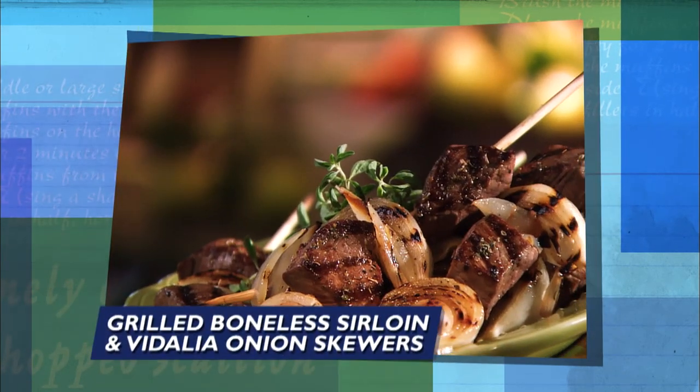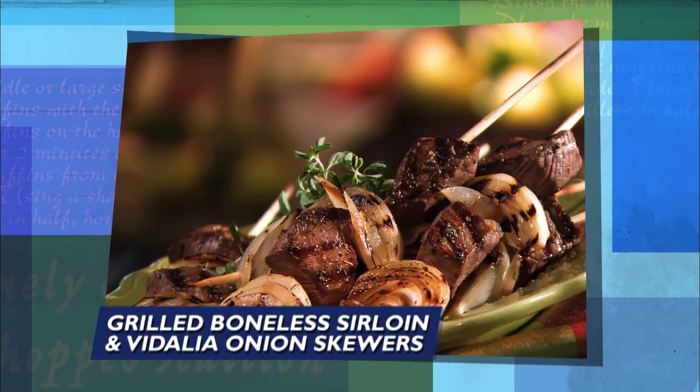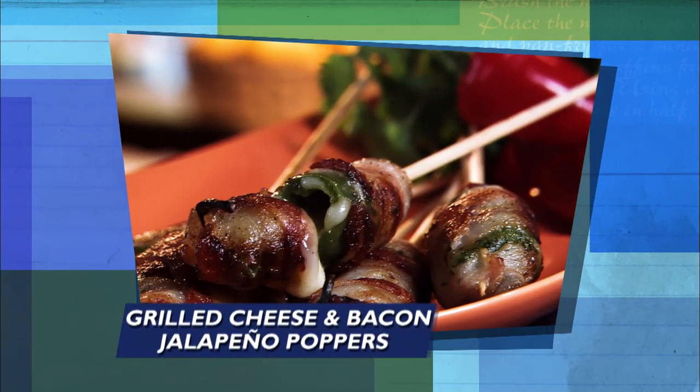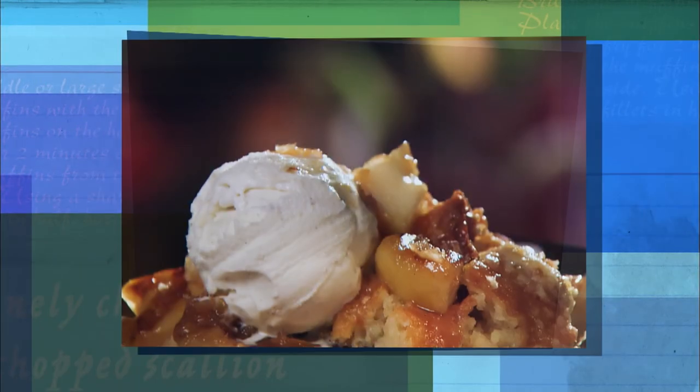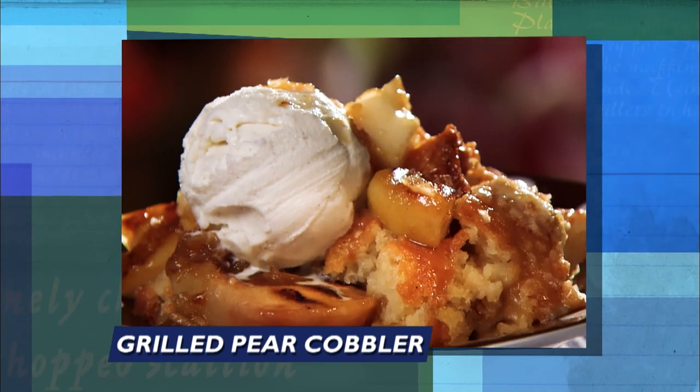The next two fabulous grilled skewer recipes start with a boneless sirloin and Vidalia onions. Then hot, hot, hot grilled cheese and bacon jalapeño poppers. Yes, double yes. Finally, y'all are not going to believe our sinful grilled pear cobbler.